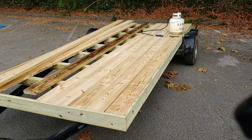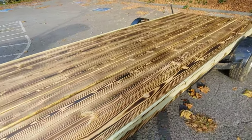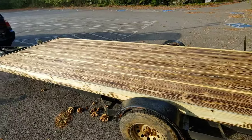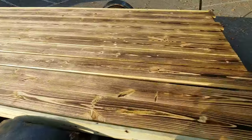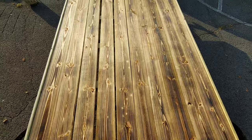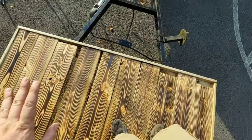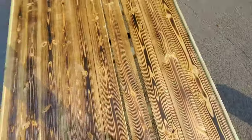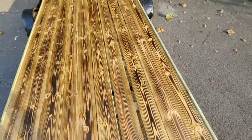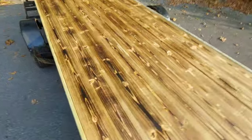Alright guys, this is what the finished product looks like before the stain. I still gotta go through and stain it but I'm gonna screw it all down first. That's what it looks like after the burn — still gotta do my spacing and screw all these down. Dang, does that look good. Once we put the stain on it'll look like this, might darken up a little bit but it'll lighten back up.